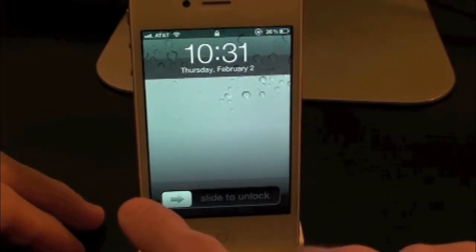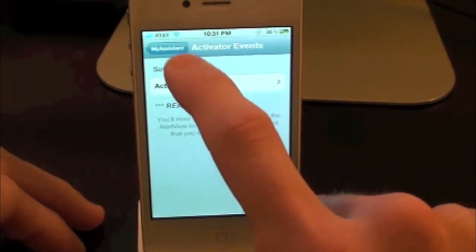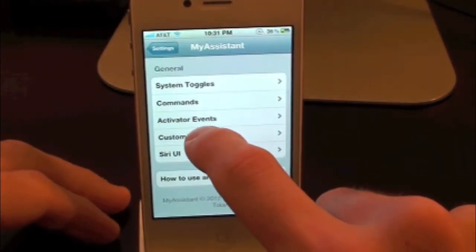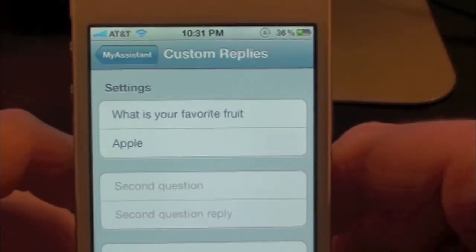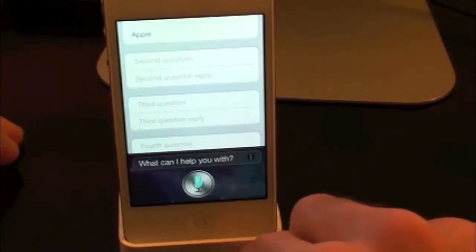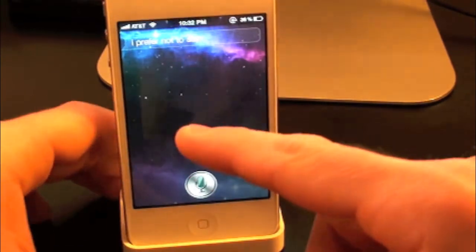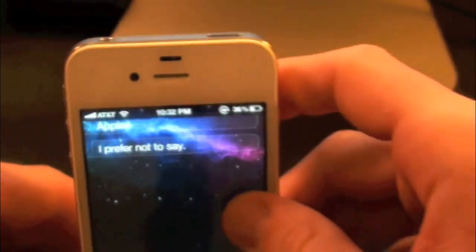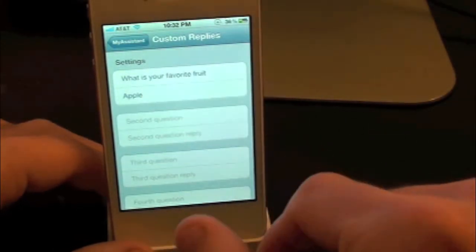To unlock it you'd simply have to unlock it yourself manually. Now the last section is Custom Replies. Inside of here you guys can set your own custom question and have Siri reply to you. I actually put 'What is your favorite fruit?' and she will reply with 'Apple.' She does say 'I prefer not to say' but she will say it — the developer is working on that and it'll probably be fixed in the next update.